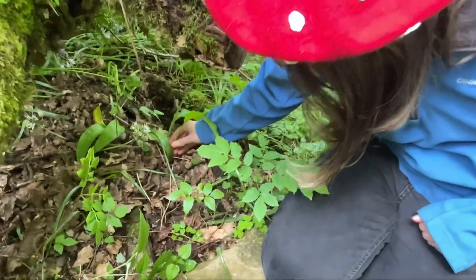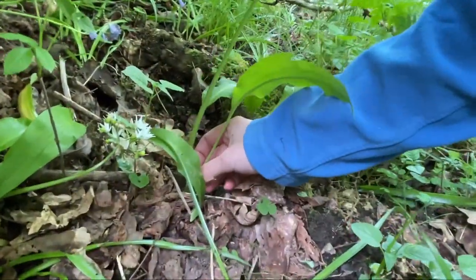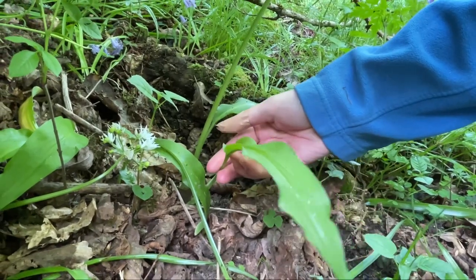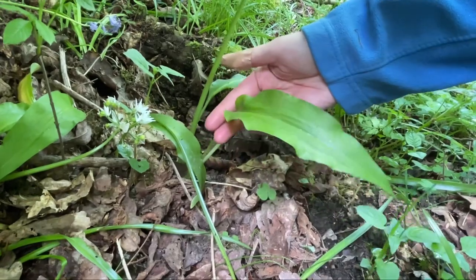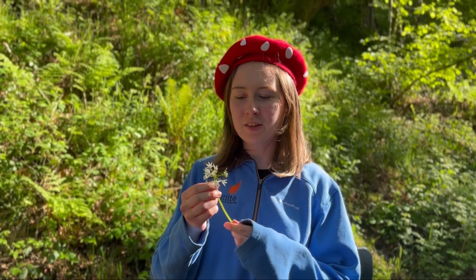The first thing to look out for are the leaves. They're long, pointed, and oval, and grow from the base of the plant. These can be cut up or blended and used in pestle to make garlic butter, or can also be used in place of spinach in any dish.